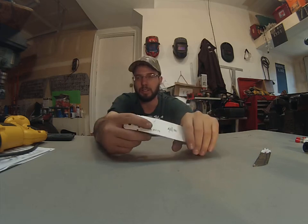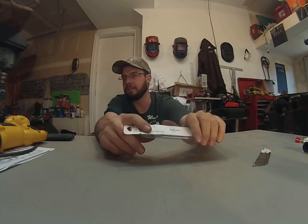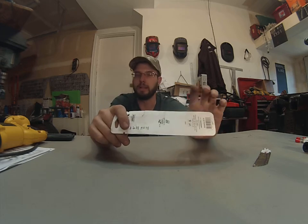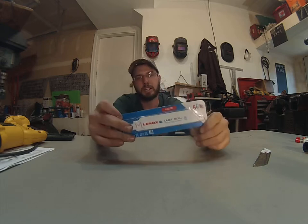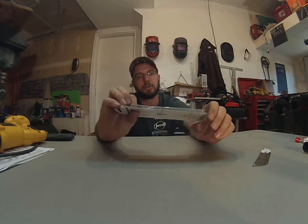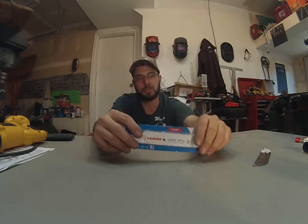Unless you're cutting wood all the time, then you can get a specifically designed wood blade, but I think it works perfectly fine. So for more information, check out the website below. For more information on Lennox, check out any hardware store. They should have them.